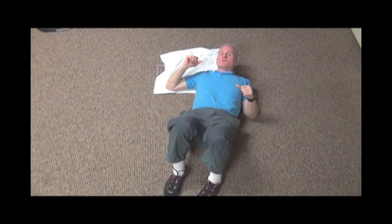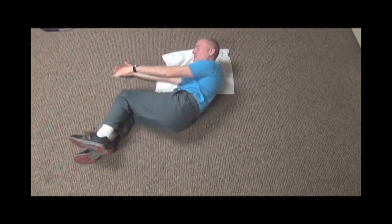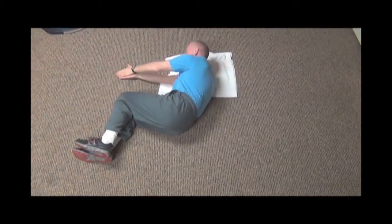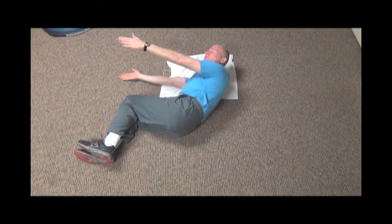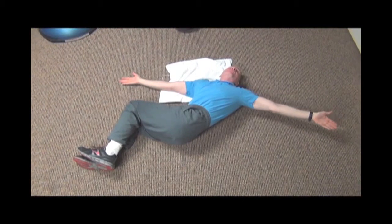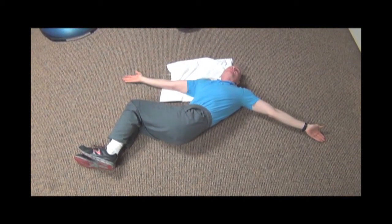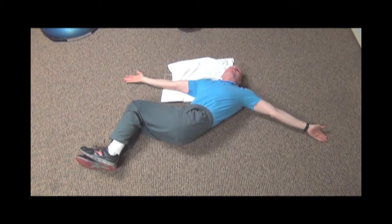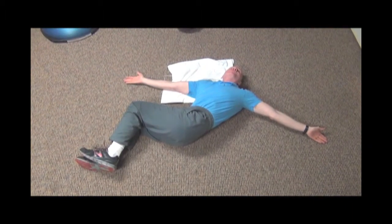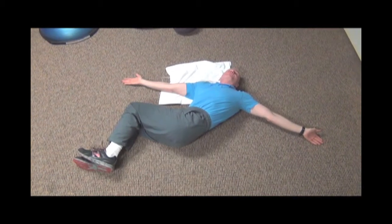Next we're going to do an open book to open up the shoulders, back, and hips. Start with 90 degrees, arms together. Your eyes will follow the fingers while keeping your knees still. Arm is down on the floor — see if you can place your fingers to the floor. Hold this between 20 and 30 seconds. This is going to cover a lot of muscles from your shoulders to your hips, making you turn better and decreasing your risk of slicing the ball.